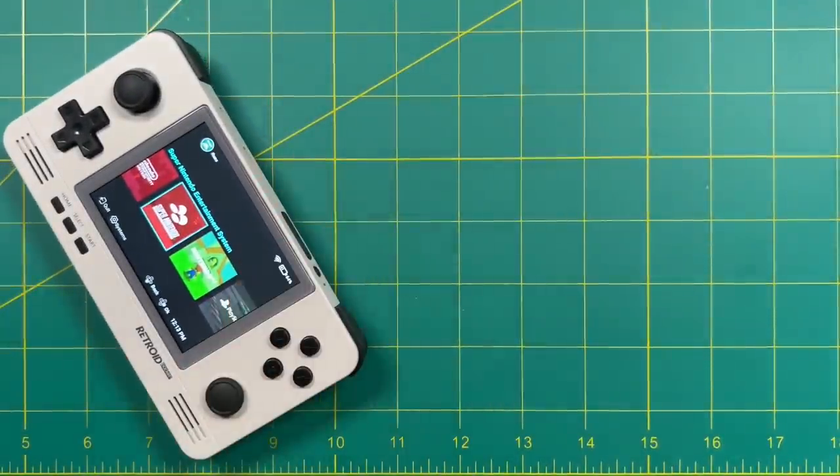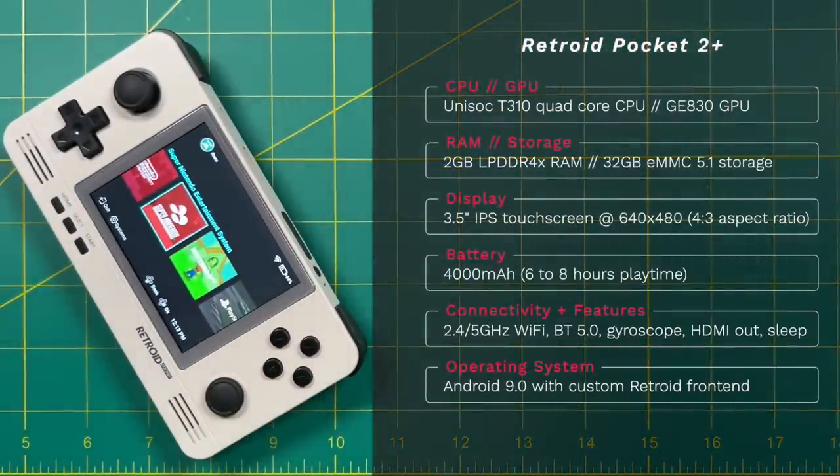As always, we'll talk about the technical specifications of this device. This has an upgraded CPU and GPU, double the RAM of its predecessor, and four times as much internal storage. The display is still 3.5 inches with a 640x480 resolution, but it's quite a bit brighter and it also is a touch screen. The battery life has been greatly improved as well.